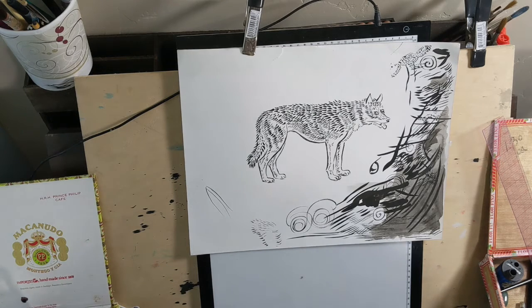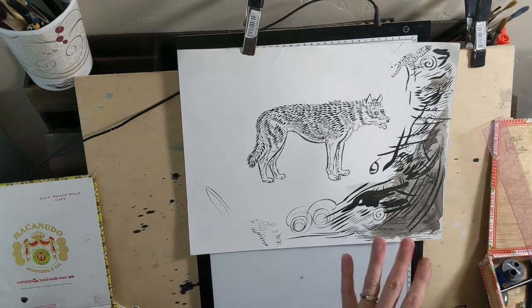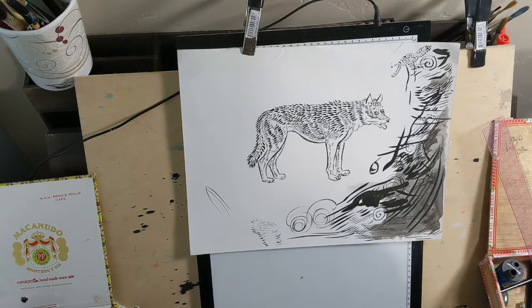Bristle board is so valuable that I always save all of it, because you can always draw over it and play with it. What we are trying to do in this exercise is just explore your supplies.